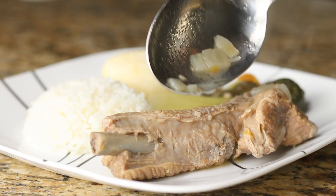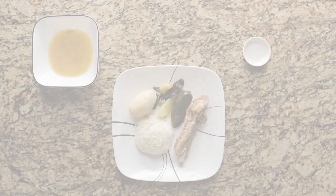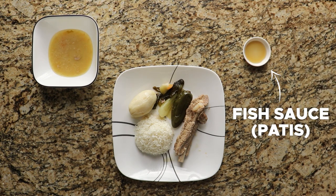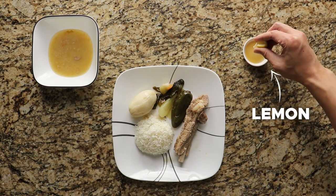So now the question is how do you eat it? If you're Filipino, you already know, but if you don't, here's a quick breakdown. Sinigang is always eaten with white rice and is often paired with fish sauce — not very common, but optional. I like to squeeze a little extra lemon in the fish sauce.